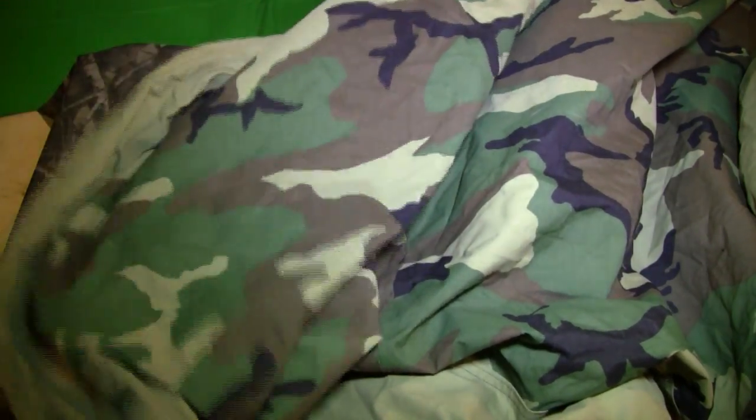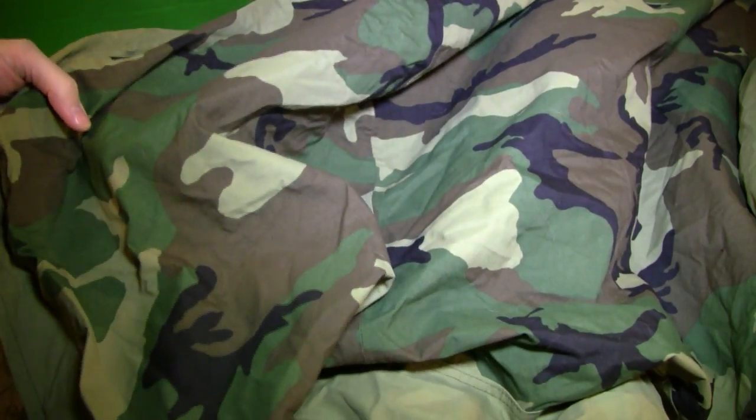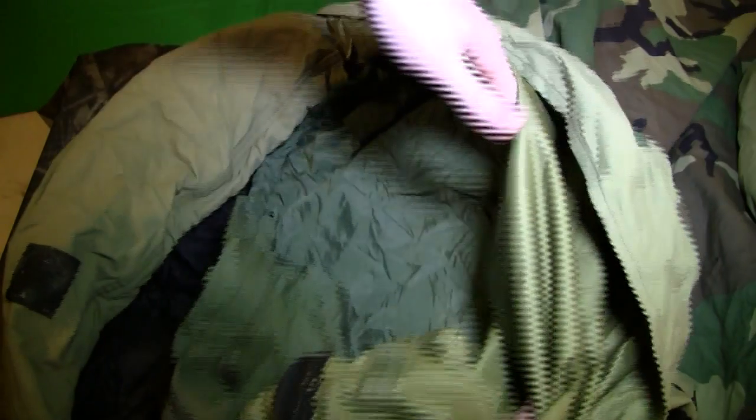Let me give you guys a quick spec rundown. Originally this was called the US ECW Modular Sleep System. It's one of the warmest sleeping bags down to negative 30 degrees for the price. The sleep system includes a camo waterproof breathable bivy, the black patrol bag, and the intermediate olive sleeping bag.